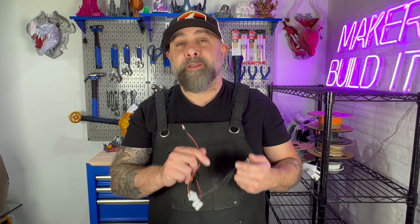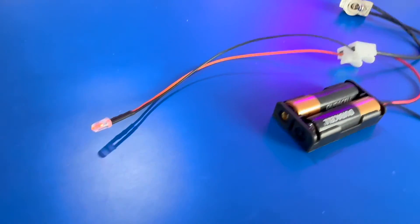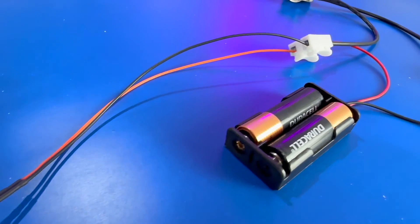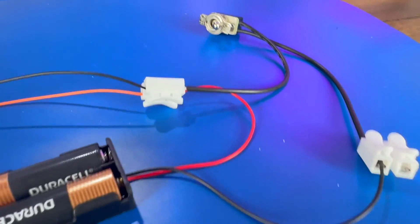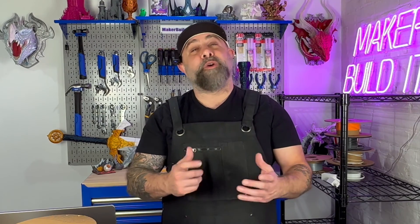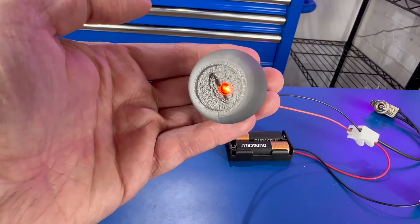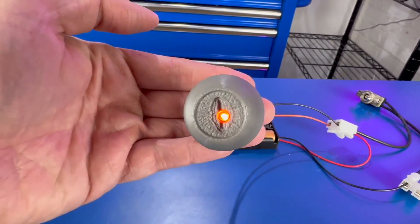For each of these builds, I'm going to create a list of materials and put them in the description below. Adding LEDs doesn't have to be complicated, and with these basics you're ready to move on to more advanced techniques. Next up: wireless LEDs — this is going to be fun. If you enjoyed this or learned something new, give this video a thumbs up and subscribe to MakerBuildIt so you won't miss the next video in the series. I'd love to hear how you plan on integrating LEDs into your 3D prints, so leave your ideas in the comments below.